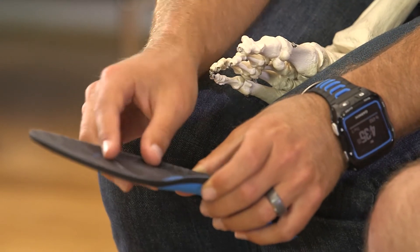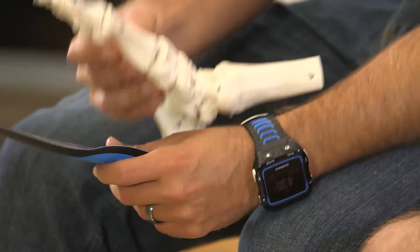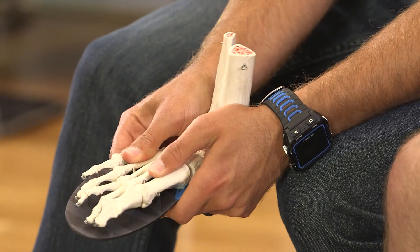All SL footbeds have a built-in metatarsal button that reduces numbness or hot foot by lifting and separating the bones in the foot to prevent nerve and artery pressure that can occur within the confinement of the shoe.